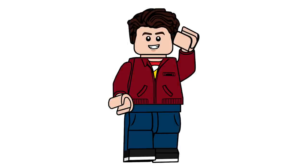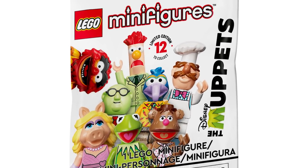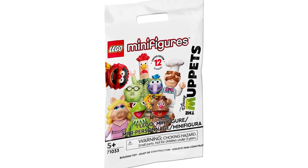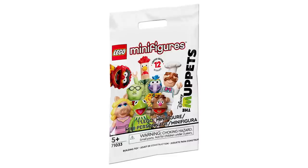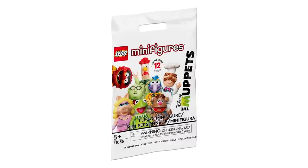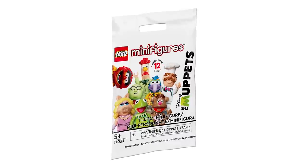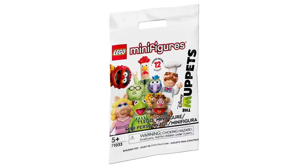Hey everyone, AshenFlash here and welcome to a video I've been waiting to do for so long. Today, LEGO has finally revealed the Muppets minifigure series. They first leaked back in January, and then were either stolen or something weird back in March. I've just been dying to cover this and finally I can after them popping up at Targets across all of America. So let's go through all 12 of the minifigures included here, which is a really important series.